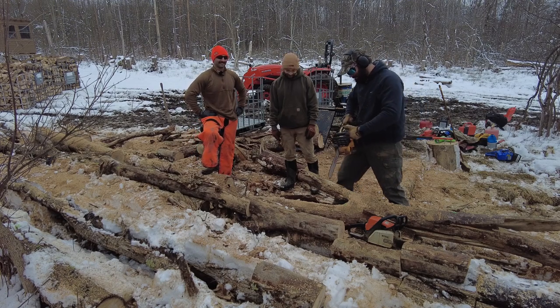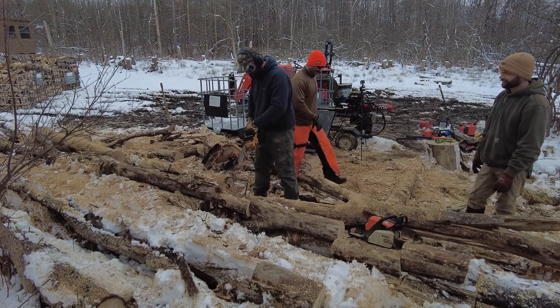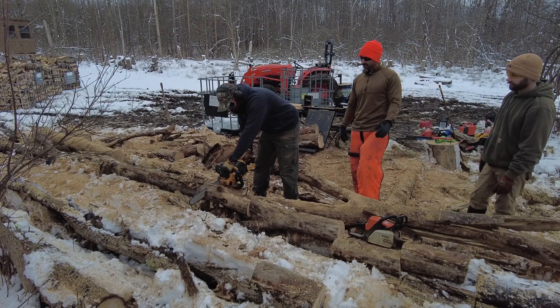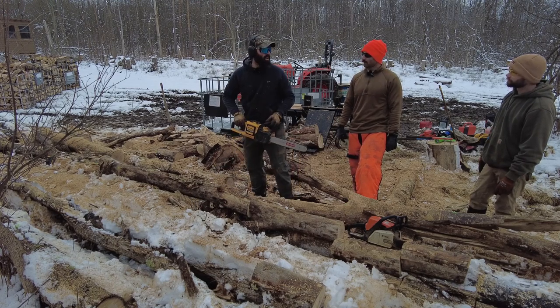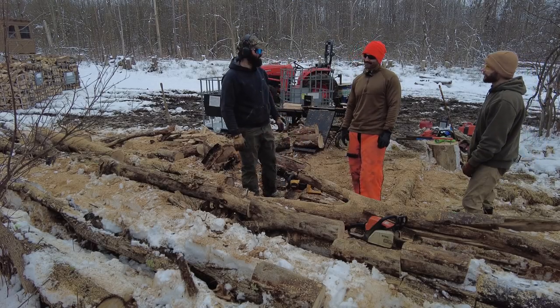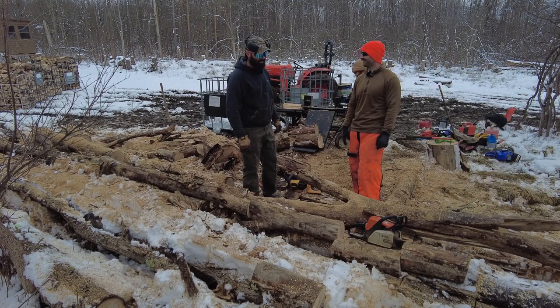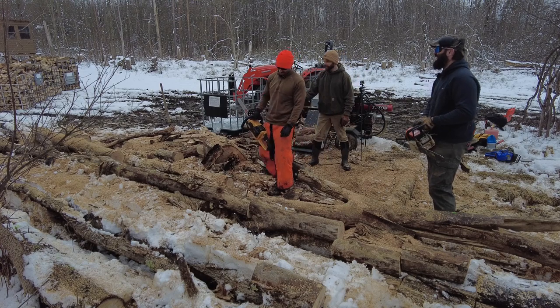Elliot tries the electric saw — she cuts nice. If my gas saw is warm, it's definitely kicking this thing's butt. I'm humbled — it humbled me. You were catching him at the end. Let's do it again. I also put my battery in backwards — got nervous. I got two... that's a good log right there.